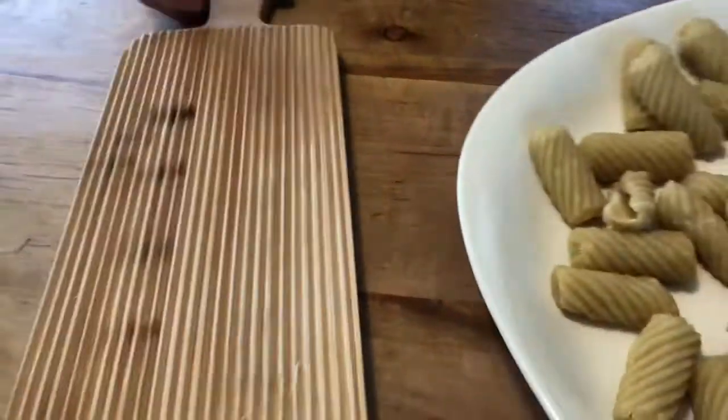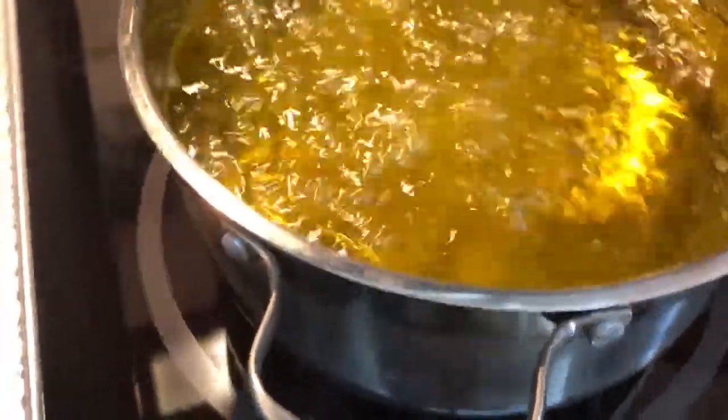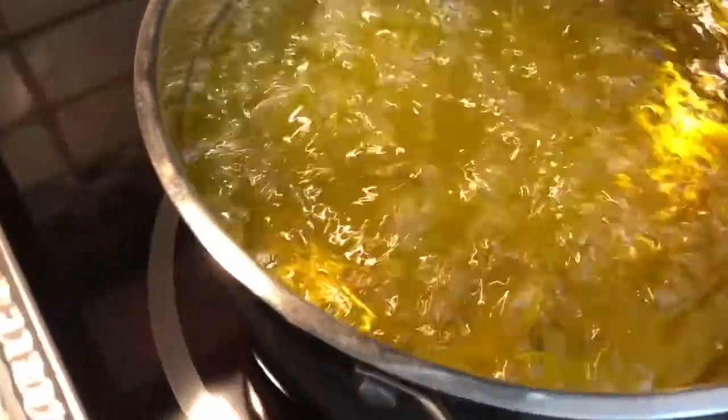I think the oil might be ready. They float when you let them go — they begin to float up, and that's what we want them to do.